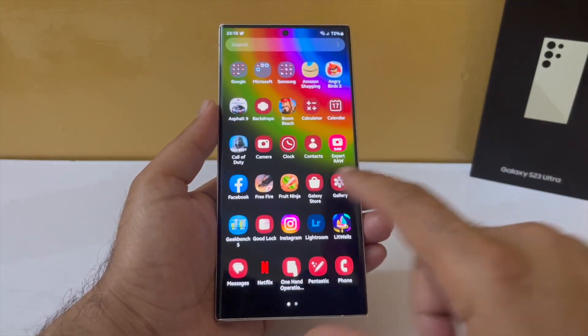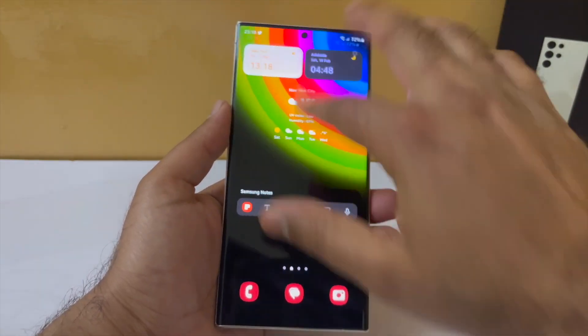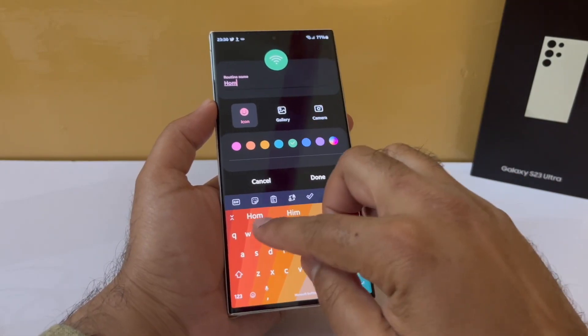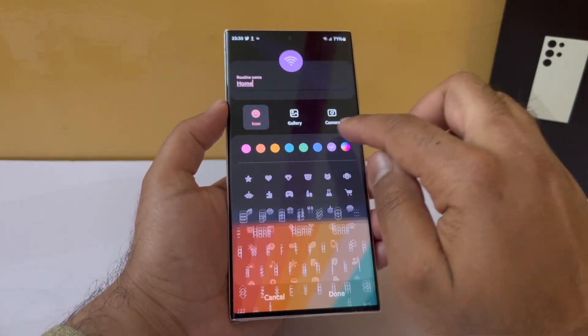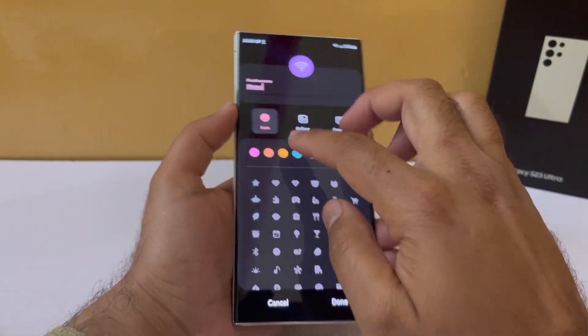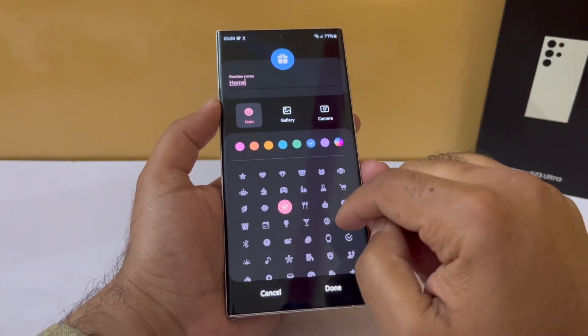It's a simple rule — if your phone is connected to your home Wi-Fi network, all of these things turn off. Just give this routine a name so you can identify it later, give it a color and an icon if you want. If you do use a lot of location apps and still want to use this routine, I have a hack for that.